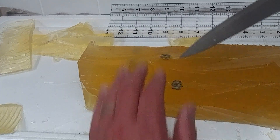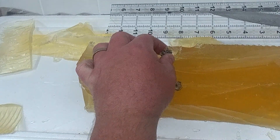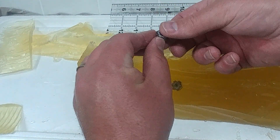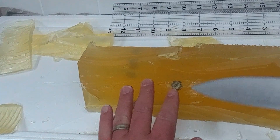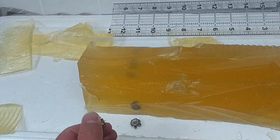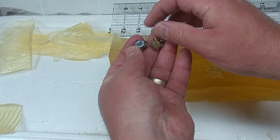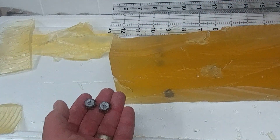Now let's dig those out of the gel and see what they look like. These are phenomenal, these are fantastic — classic Remington Golden Saber style bullets. Obviously these first two are the Ultimate Defense Compact Handgun, which did not come up short. They did manage to penetrate the full 12 inches.